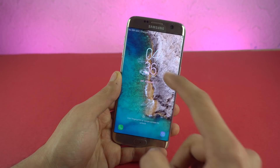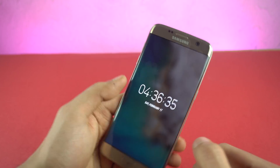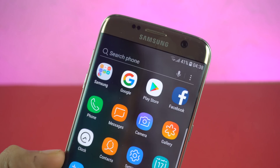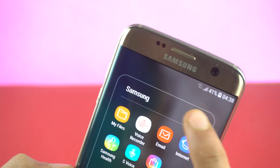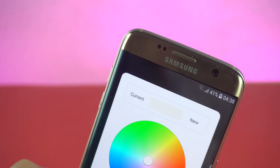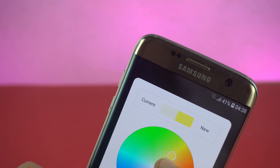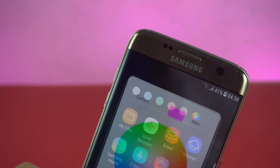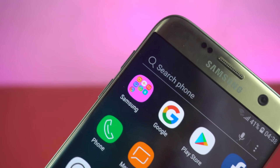One new change with the lock screen is that when you press on the timer, it shows you the second counter as well. It's a small change, but I really like it. Moving on, you now have the ability to add custom colors to your folder. Any color that you want, you can do that with this wheel. I'm just going to set it to pink, and you can see that my folder is now pink.